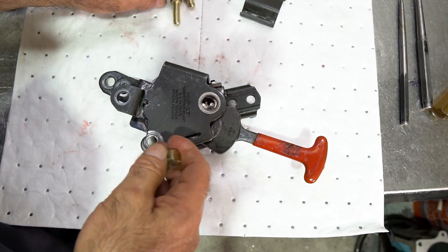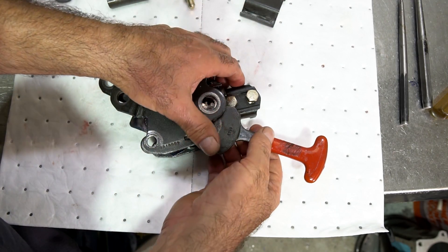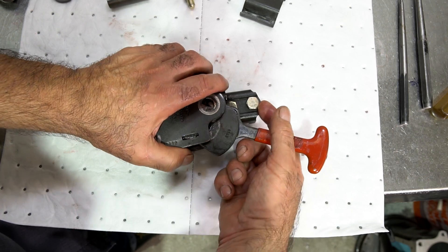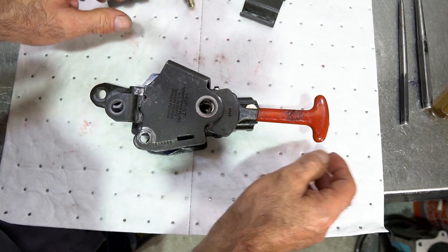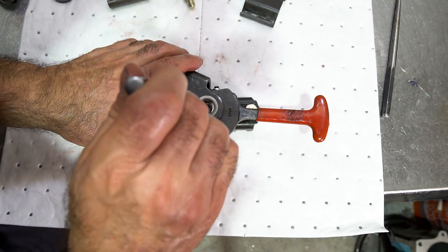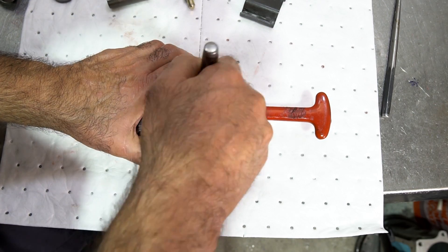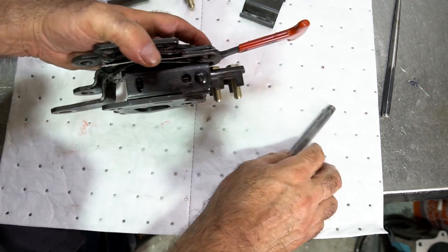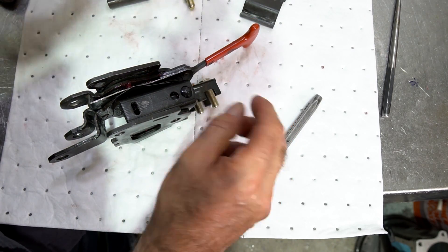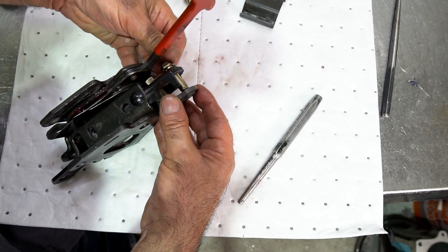I forgot something — the customer didn't give me any bolts with his unit, and you really want to put the bolts in before putting the mechanism together because once it's in, the mechanism is in the way. I'm going to drop the bolts in here before putting everything together — that makes life a lot easier, because once the mechanism is in you can get the upper bolt in but not the lower bolt. So I'm going to put the stiffener plate in right now. I have a feeling he's going to need it.